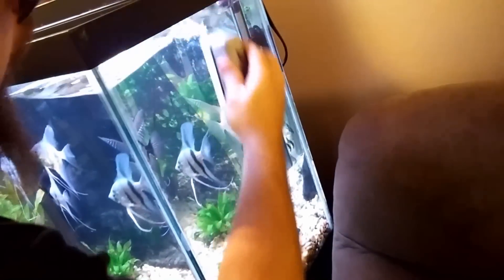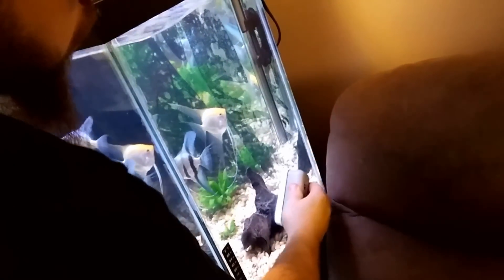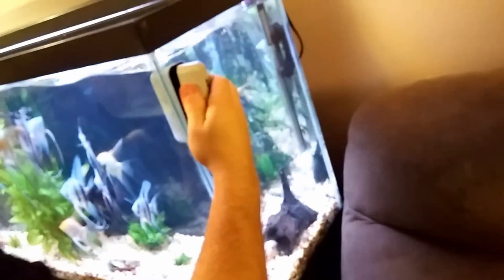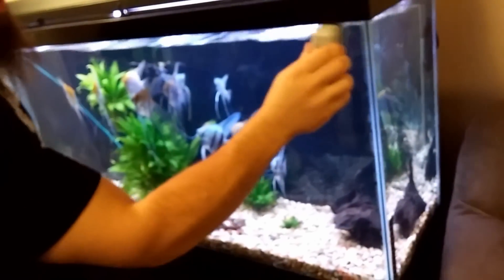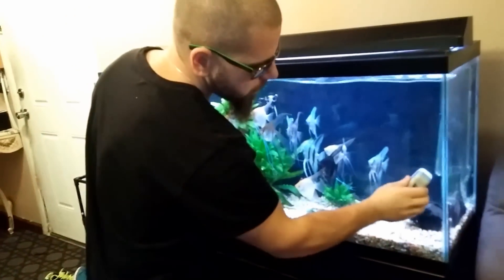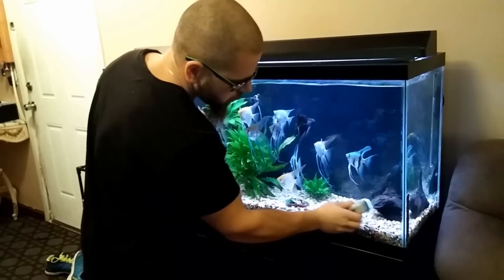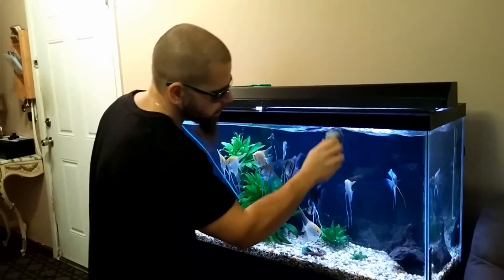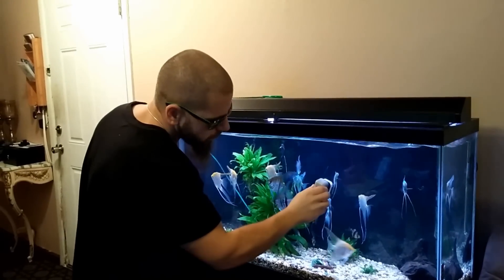Just like that, nice and easy. Then go to the front and do the same thing all around the tank — small circular motions so you get every single little piece. And you do that for the whole aquarium.